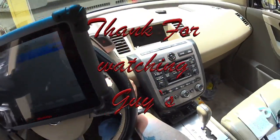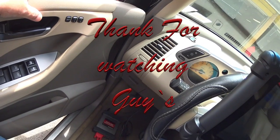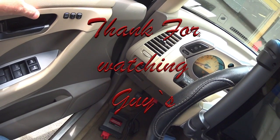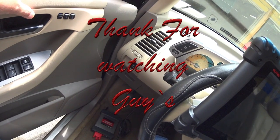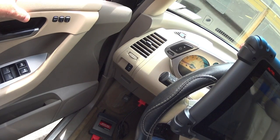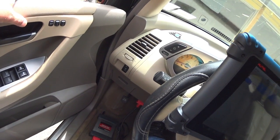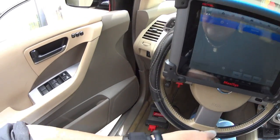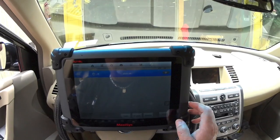Let me shut this down — it's stuttering again. That's it guys, alright, this is done. Thank you for watching guys, peace.